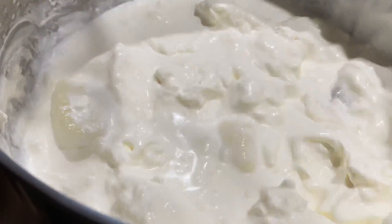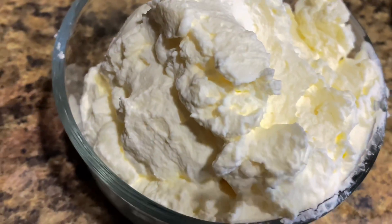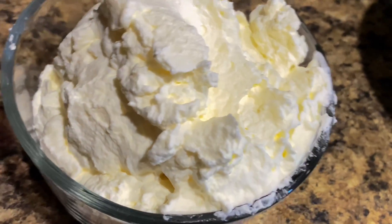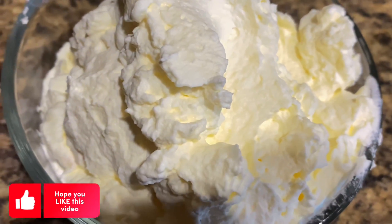Fresh homemade butter is easier to make than you may think. After all, making butter is one of the simplest things in the world. Make butter at home and enjoy fresh, delicious homemade butter. Hope you like this video — thanks for watching!